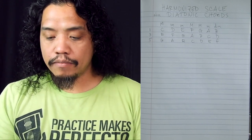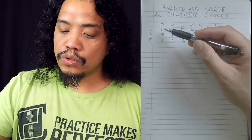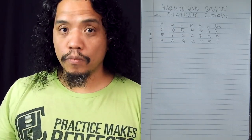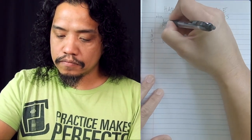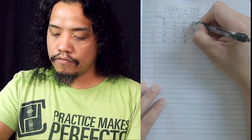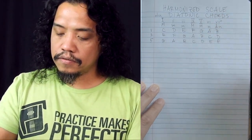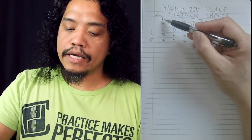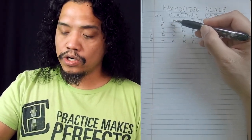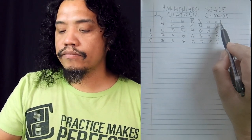Now in the same way that we assigned number names to our scale degrees when we talked about intervals, we can also assign number names to each chord — but this time using Roman numerals. Your first chord will be your one or the root, then two, three, four, five, six, seven. The distinction being: a capital Roman numeral means it's a major chord, a small cap Roman numeral means it's a minor chord, and for the diminished chord we have this small circle symbol.